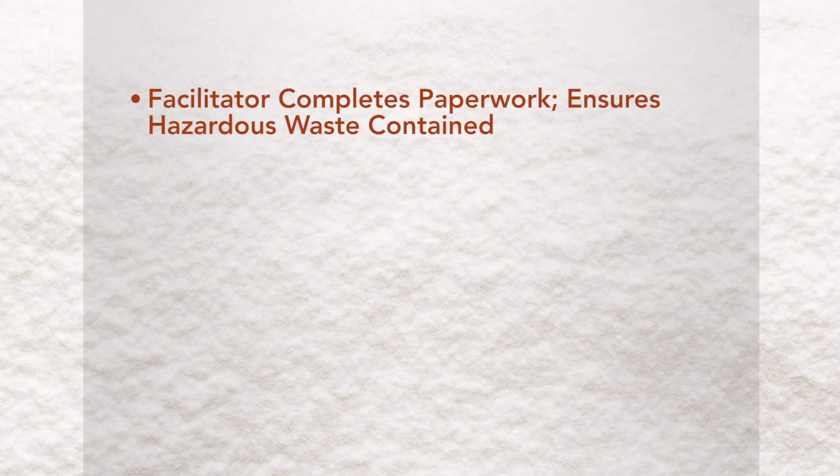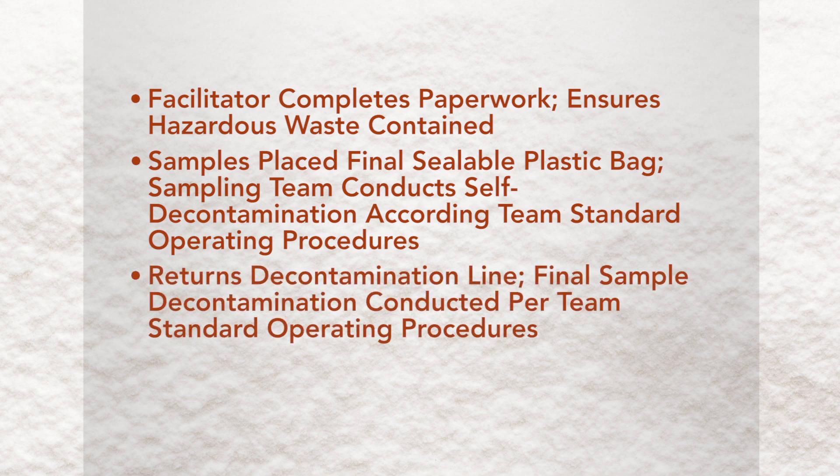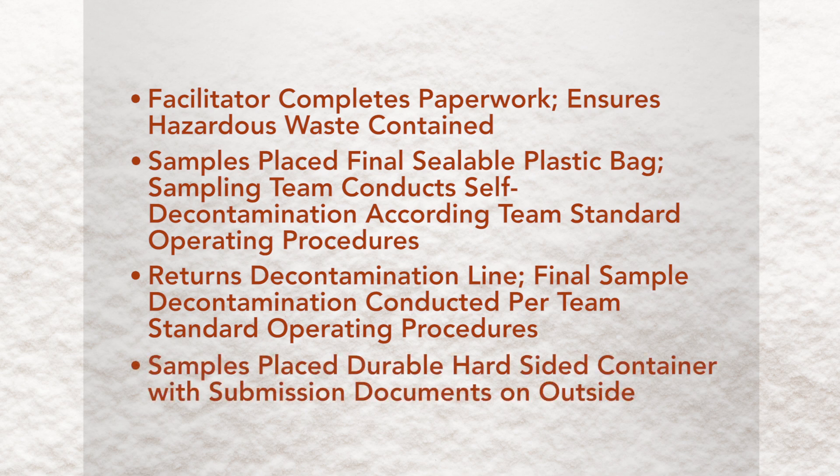The facilitator then completes all necessary paperwork and ensures all hazardous waste is contained. Samples are placed in a final sealable plastic bag and the sampling team conducts any necessary self-decontamination according to the team's standard operating procedures. The sample team returns to the decontamination line and final sample decontamination is conducted as per the team's standard operating procedures. Samples are then placed in a durable hard-sided container with submission documents on the outside.